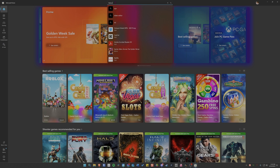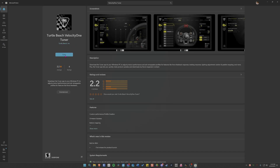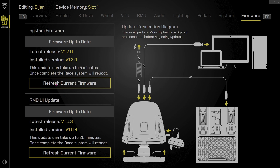Next, download the Turtle Beach Velocity One Tuner software from the Microsoft Store. This is how you can change settings, keybinds, lighting, and more. First, you're going to want to make sure everything is up to date by going to the Firmware tab and updating the System Firmware and RMD UI firmware. This will take a while.